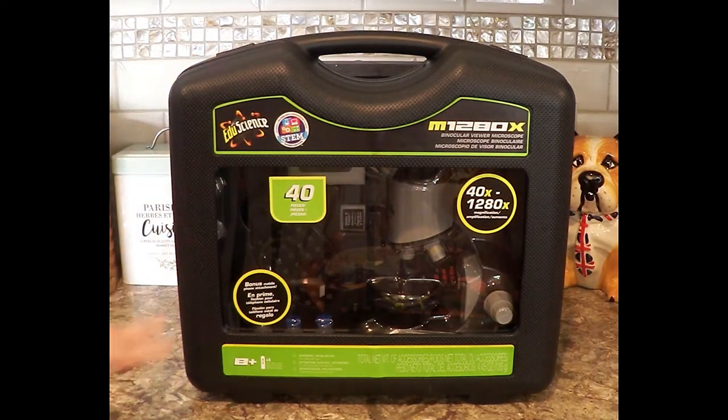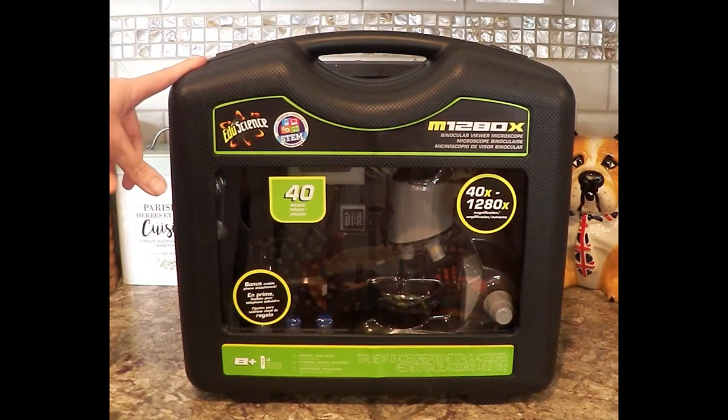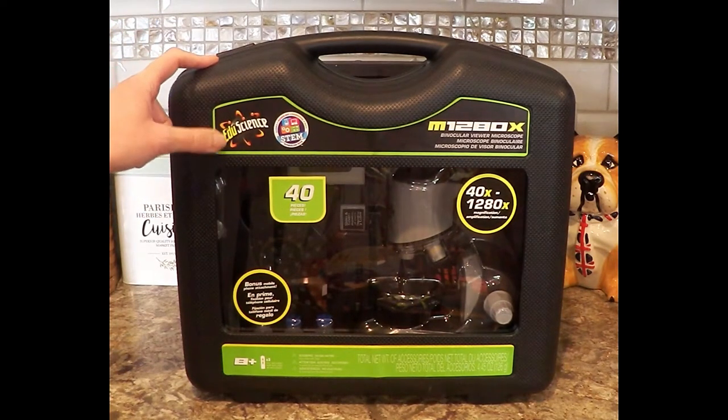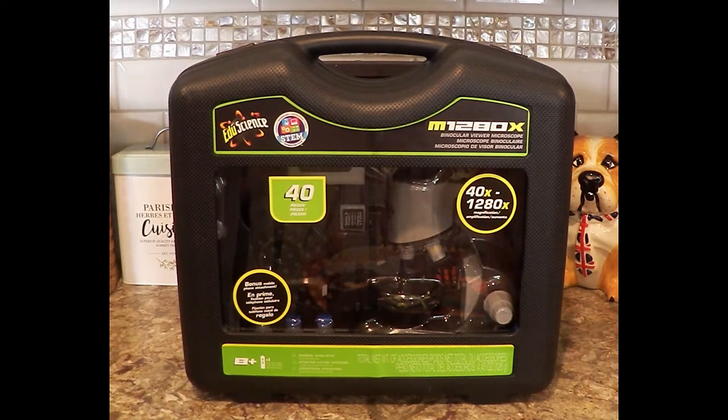So we've been looking at a microscope, and we have a bunch of slides that we got with something else for our little guy. I saw these EduScience kits. This was the top of the line that they had there. I believe the price at Toys R Us is $90, and it was down to like $52 or something. So I checked online real quick, checked with my husband, felt it was a good enough deal. We have a bunch of slides.